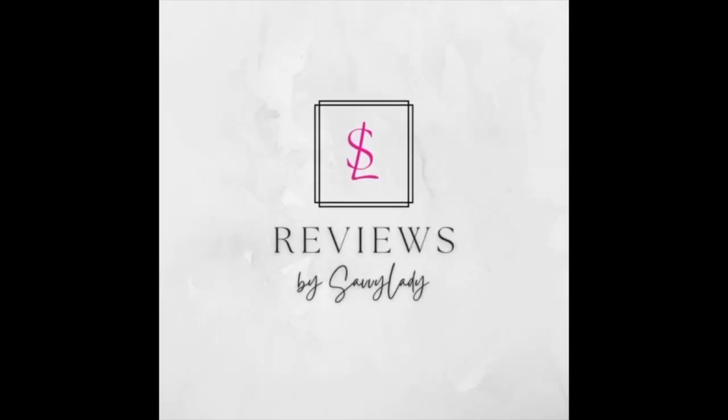Lily Pulitzer — I don't know how to pronounce it, let's just call it Lily for the rest of this video. Hi, how's it going? Welcome to my video. My name is Diane.